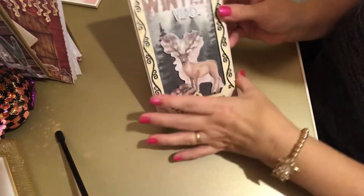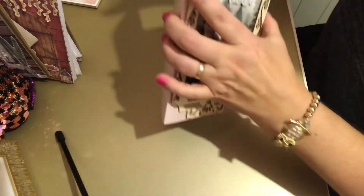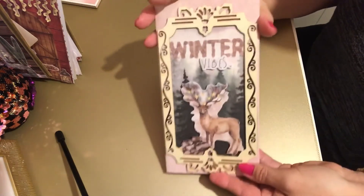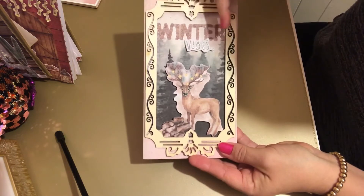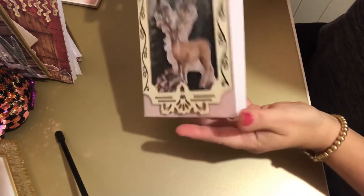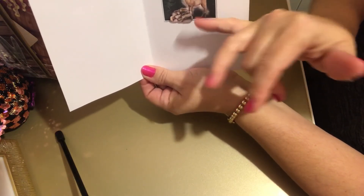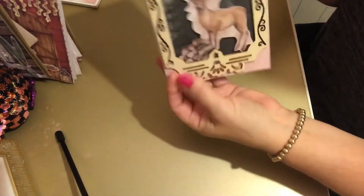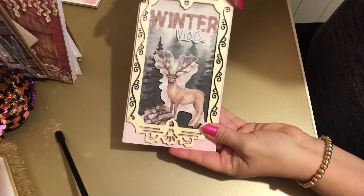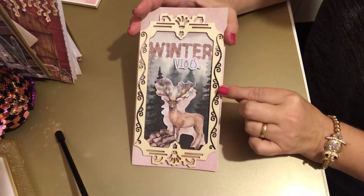The last one - I used one of those wooden frames. I do need to make an envelope for this one because I cut a piece of card down to the size of the design and it fits just nicely in the wooden frame. We've got Winter Vibes with the reindeer and the logs - those are 3D. I've put the design inside. For the logs I've used one of those square pads so they stick up. I think that really looks nice - it's one of those special cards with the wooden frame. Hopefully you've enjoyed this video, thanks for watching, goodbye.